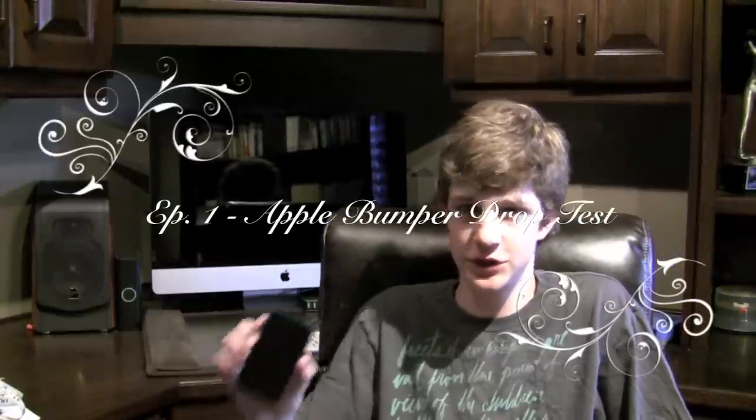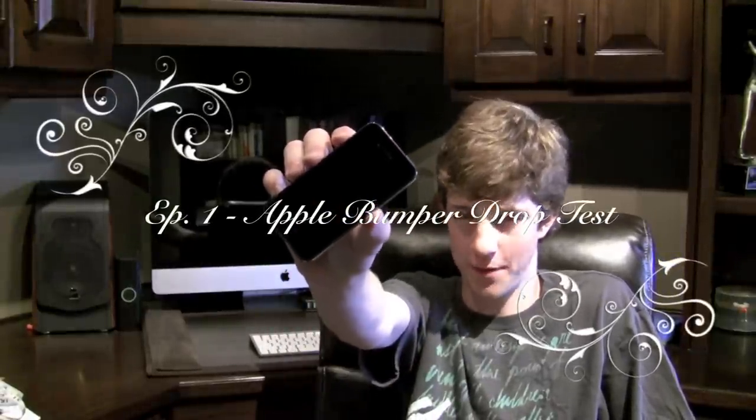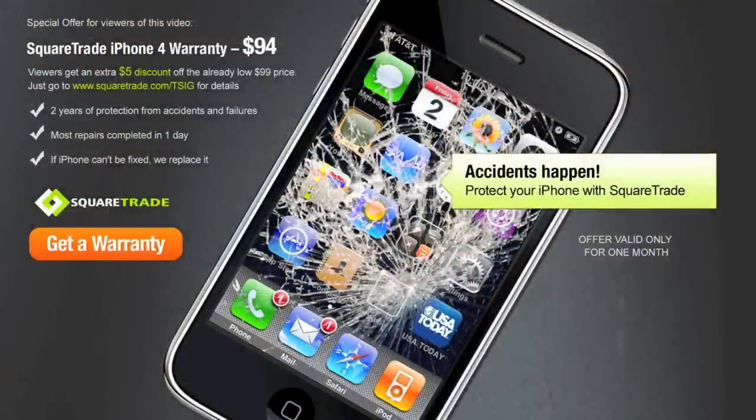Hi, I'm Quinn, that snazzy iPhone guy, and this is episode one of my iPhone 4 drop test series. This drop test is sponsored by SquareTrade, the only logical choice when it comes to choosing an insurance plan for your mobile device. To save $5 off your SquareTrade warranty purchase, go to squaretrade.com/tsig.